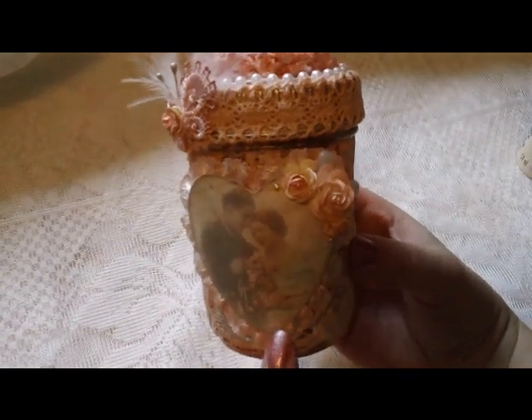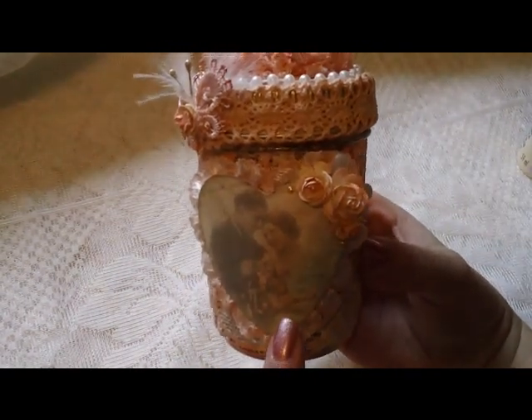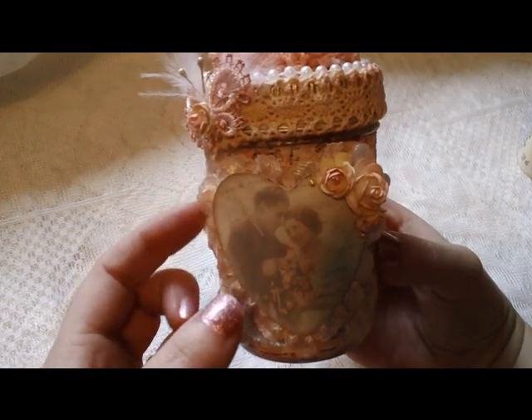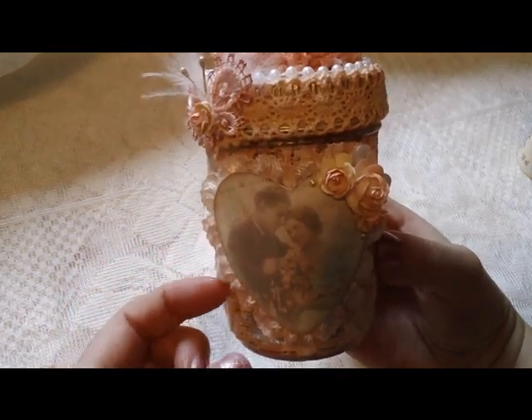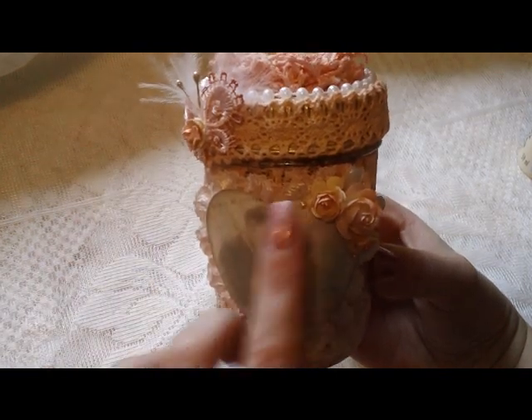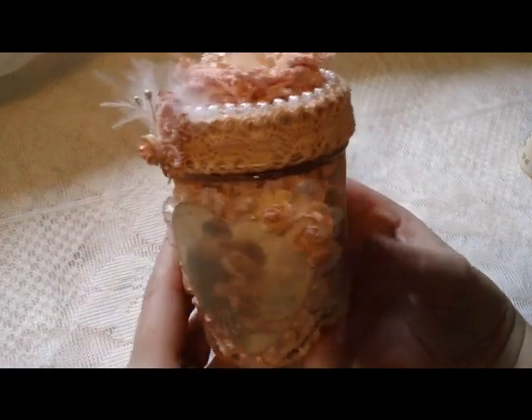This image I found on, I believe it was Pinterest. And then I added some DT little lace around the image, and I also dyed that with the same color shot by Lindy's.